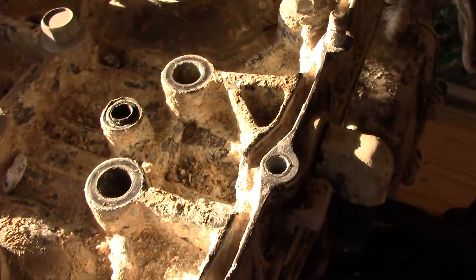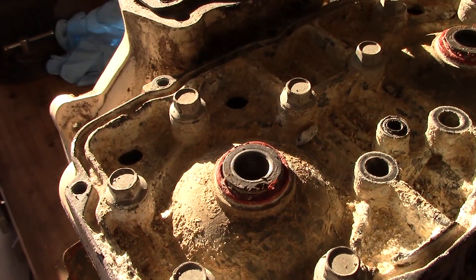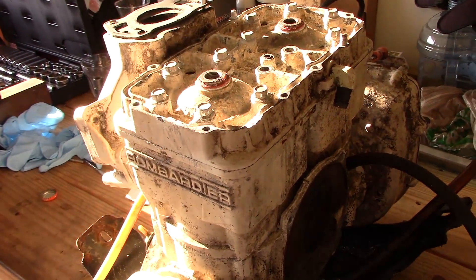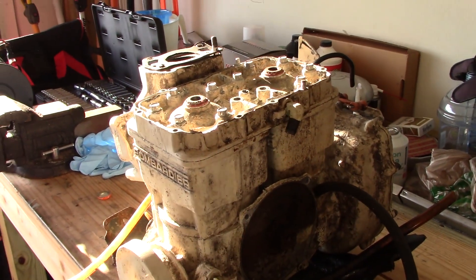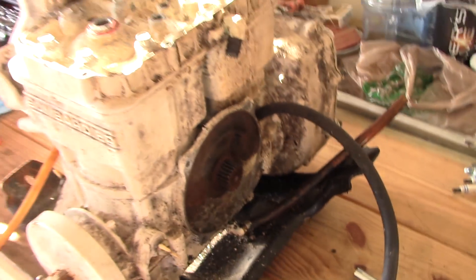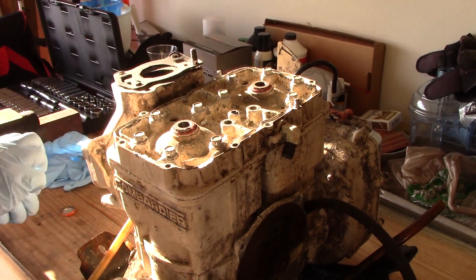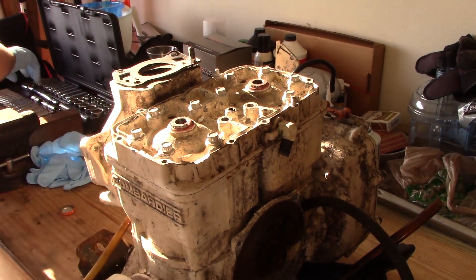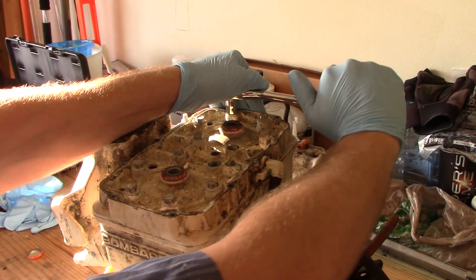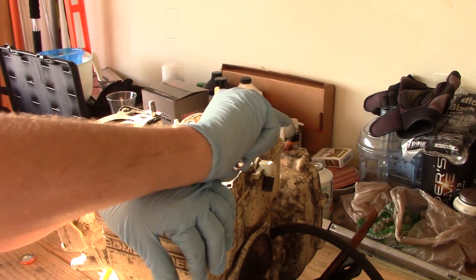I got one bolt out, actually two out - snapped a socket though, this thing is just bad. Over here at my buddy Chris's house - best mechanic there is. We're gonna hit these bolts and try to take them out, gotta see what these cylinders look like, what I'm gonna have to do to get them machined. They're in there - let's give it a whack. No penetrating oil is gonna help that. That's salt water right there, boy.